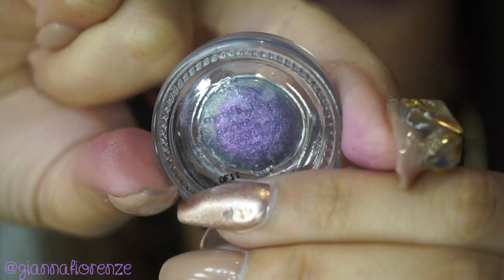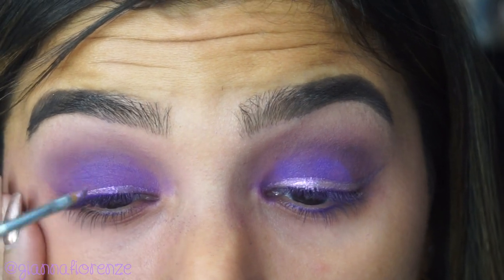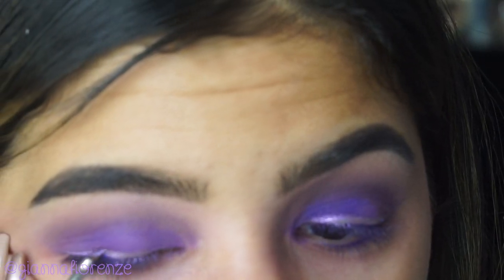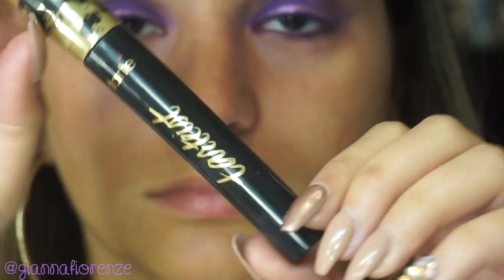Now I'm taking Crystal Ball Liner from Tarte and putting this on my lid to do a super sweet wing. I love the E09 brush from Sigma for this — it's a great wing liner brush, probably one of the best ones I've used. Super easy for beginners to get a wing liner with it, definitely.